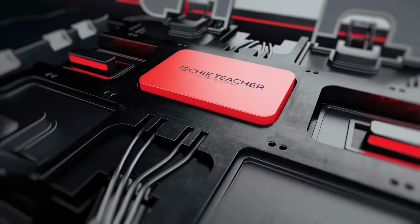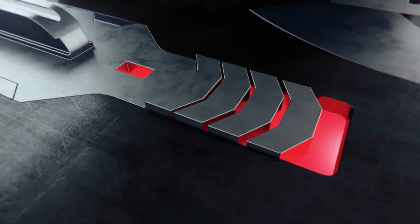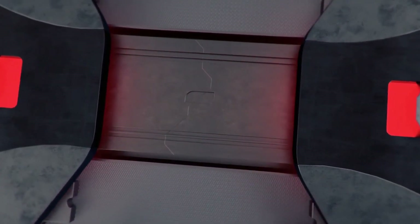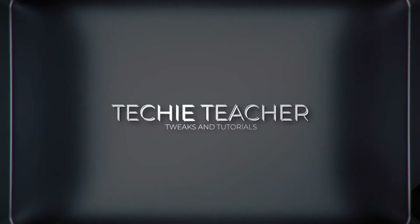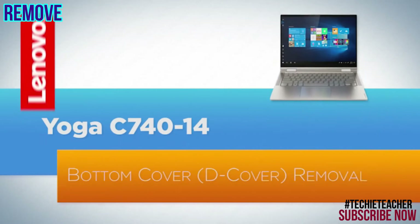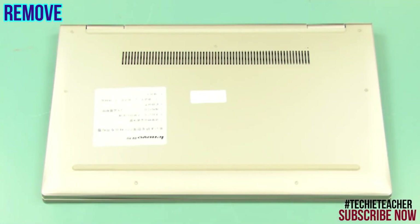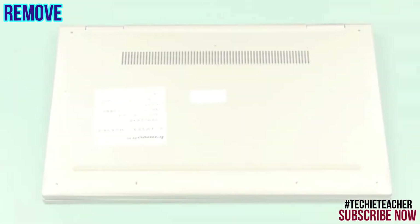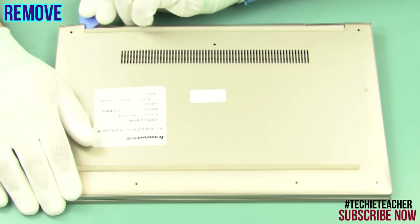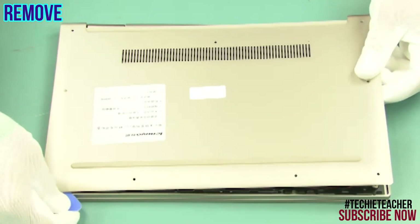Welcome. Place the machine face down. Remove nine Torx screws. Using a small pry tool, pry open the cover. Remove the cover.